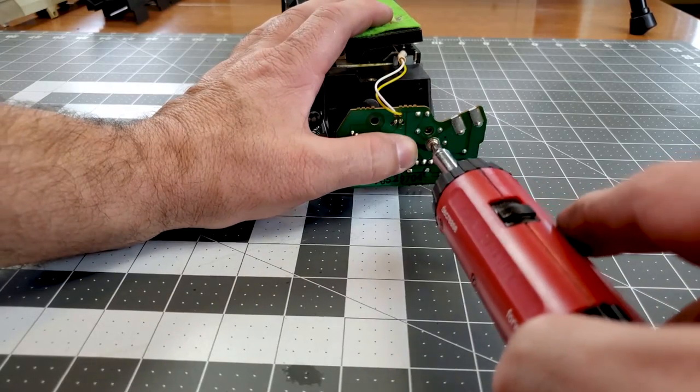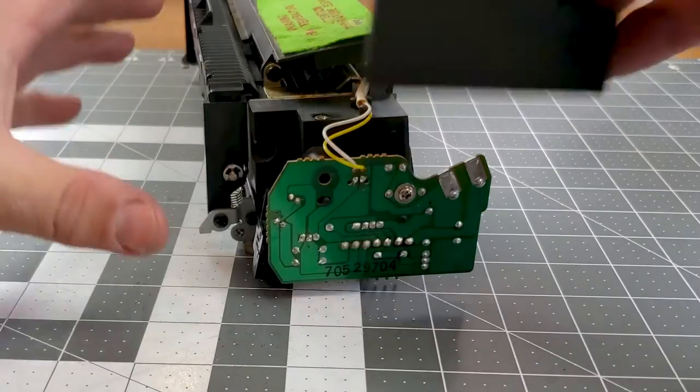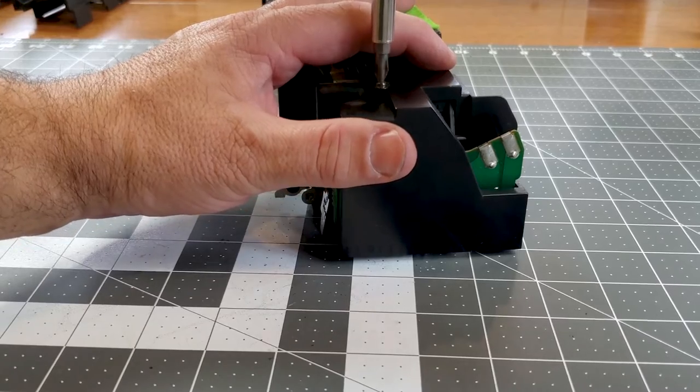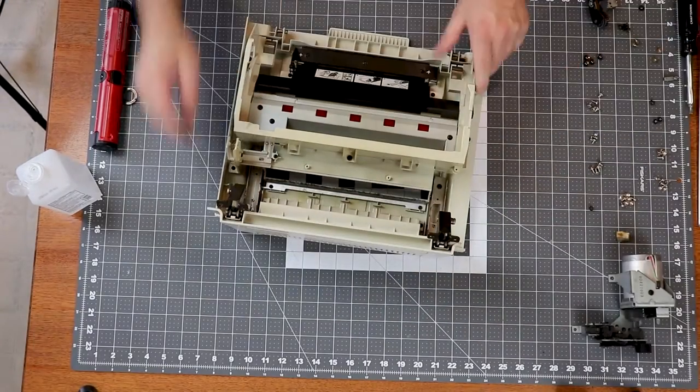I added a blog post with the most common error codes for these machines and will include a link in the description for the video. Don't forget to like and subscribe if you want to see more cool retro tech.